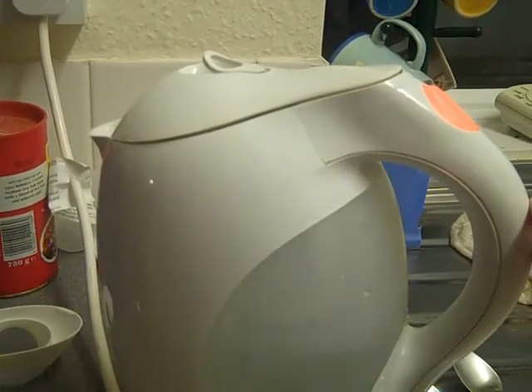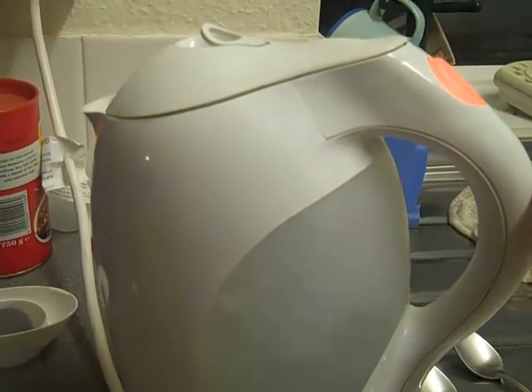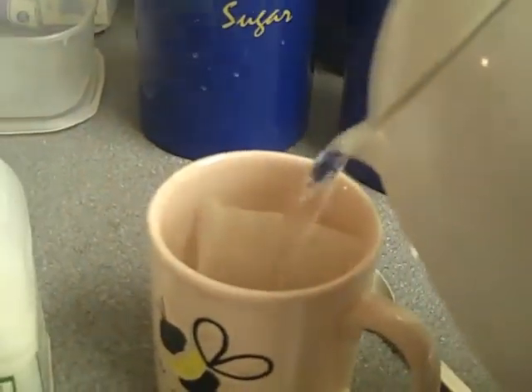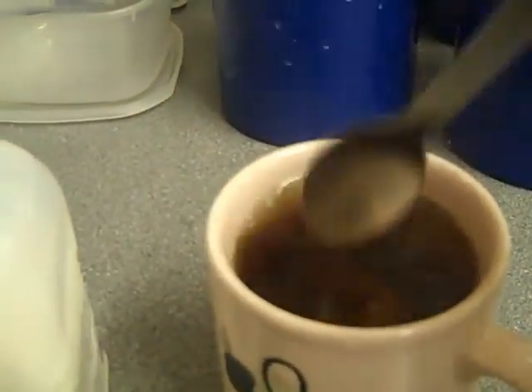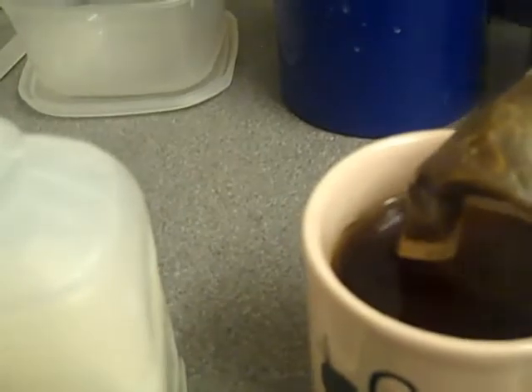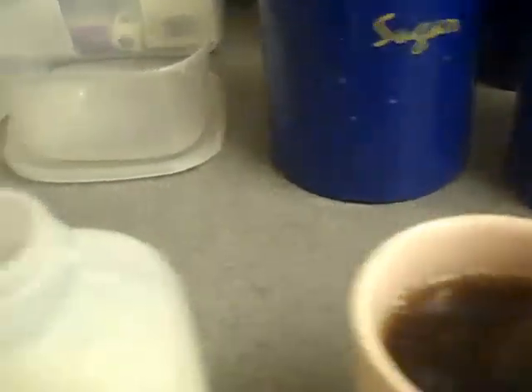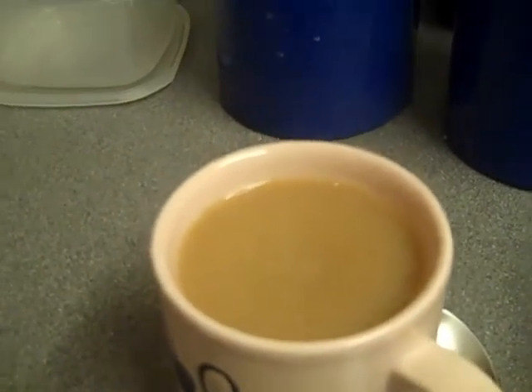Here we go, come on, there we are. There we go. Lift kettle and pour. Put kettle down. Thank you. Grab spoon. Dunk it in to however strong or not strong you like. Grab teabag out. Spoon in there. Pour the milk in. Stir. And there you go — that is how to make a cup of tea. I thank you. Bye bye.